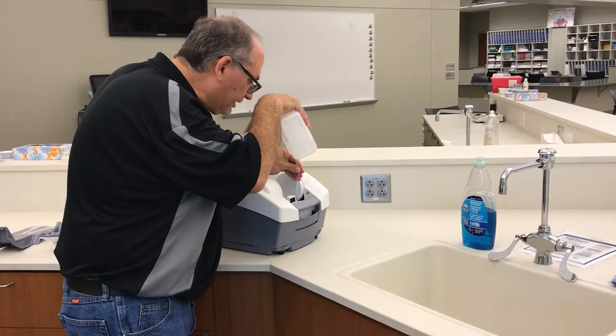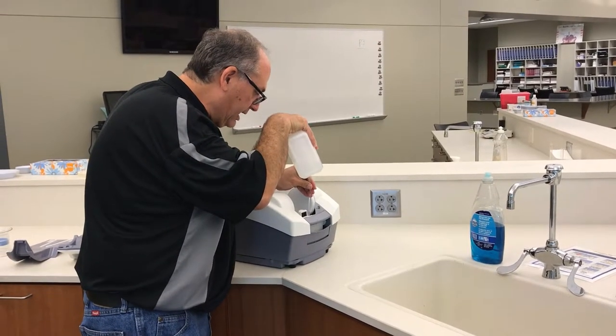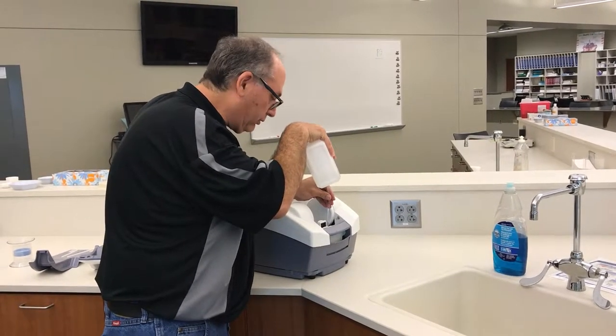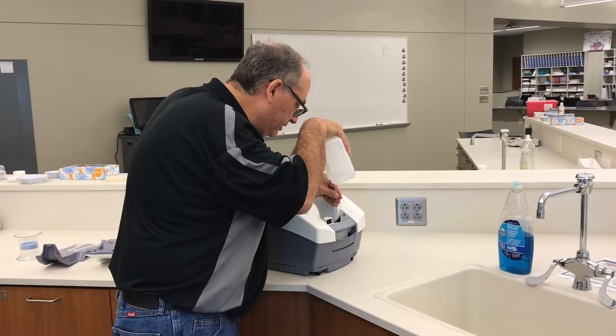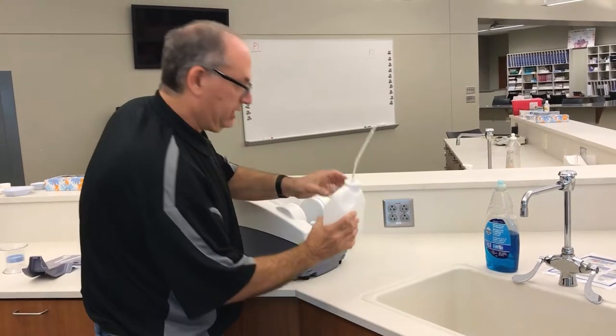This also emphasizes why it's extremely important — it's an expensive, sensitive device — that you never leave this machine in a car or let it get too cold. That water could freeze inside the machine and that would destroy it. So remember there is water in the machine at all times.